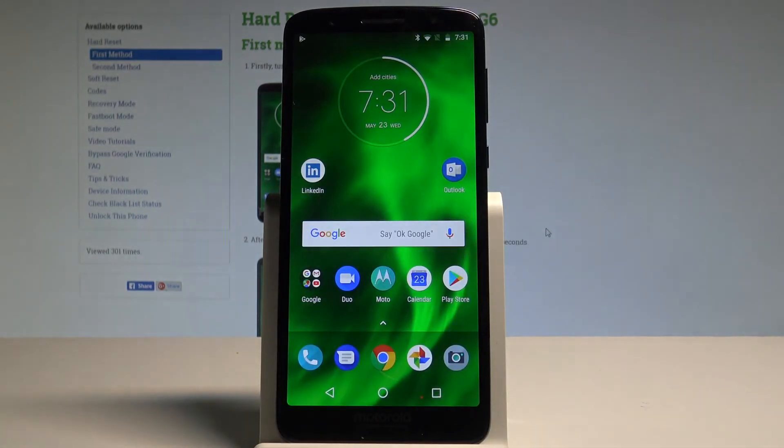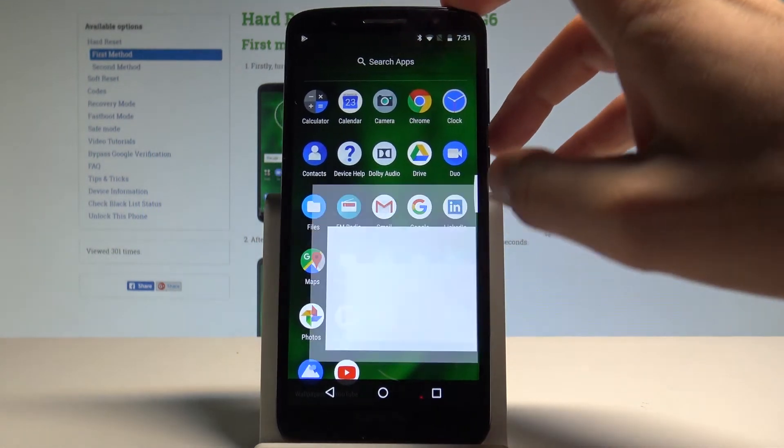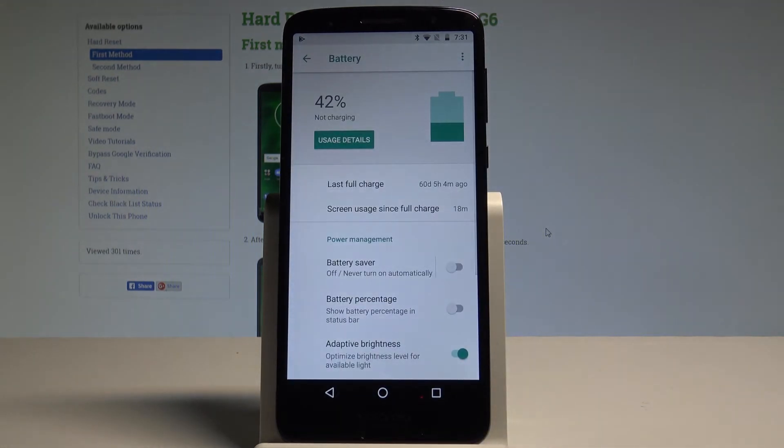So now if you would like to use the settings of battery saver, let's open the settings app right here, scroll down and choose the battery.